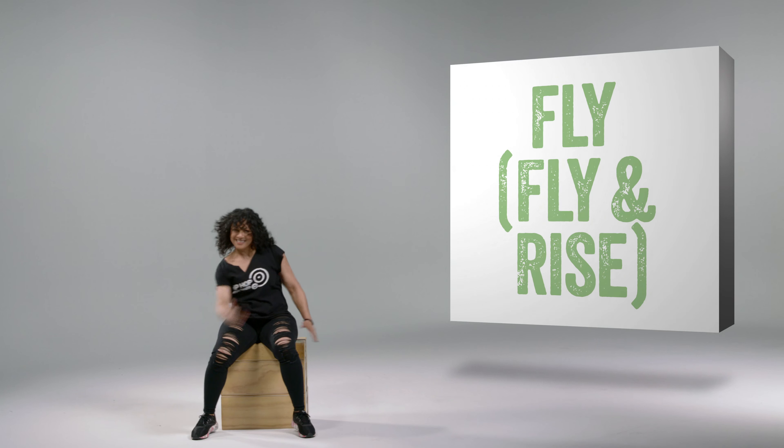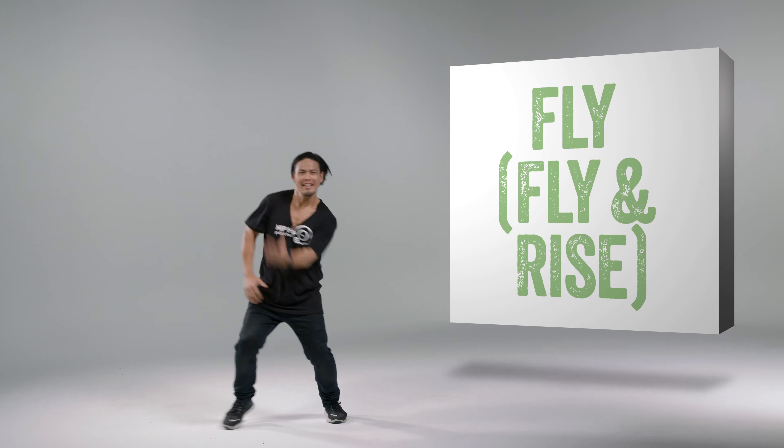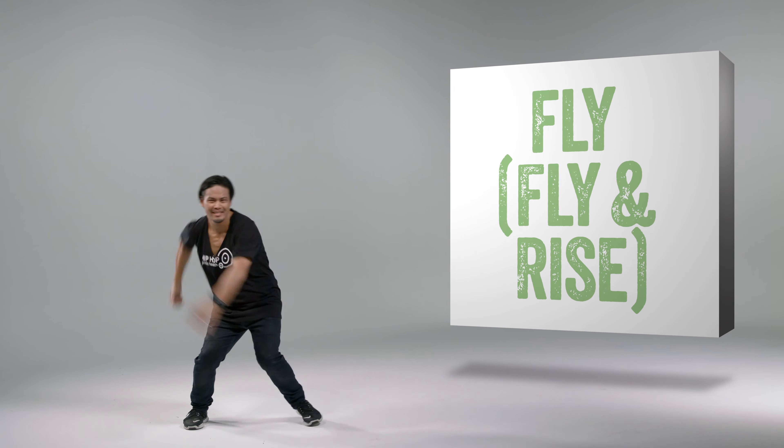What's up everybody? I am Mark. I'm Jamie. I'm Ixia. This is Breaking It Down. If you're seated, you're here with Ixia. And if you're standing, you've got Jamie on your side. And if you're going all out, keep dancing with me, Mark.